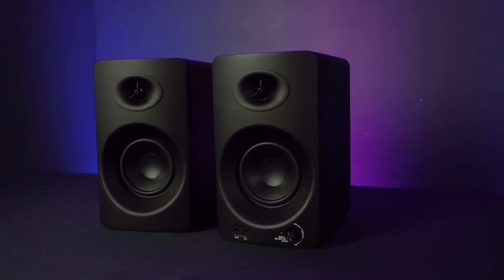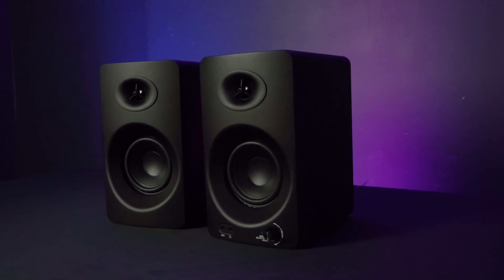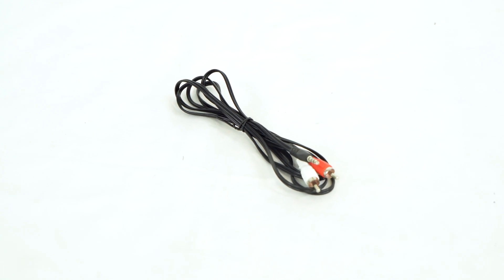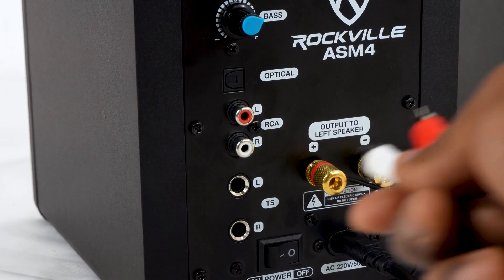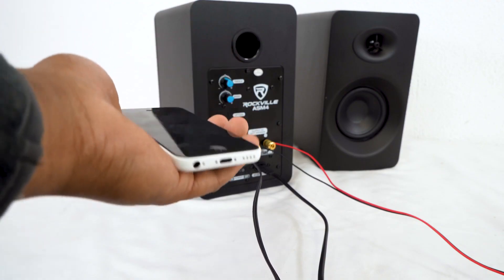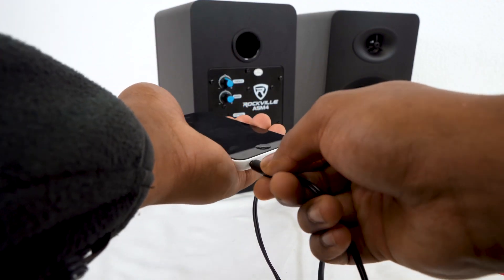The ASM4 has plenty of playback and input options so you can quickly get it integrated into your setup. Included in the kit is an RCA to 3.5mm aux cable. The RCA plugs into the back, and then you can plug the aux cable into the headphone jack of your computer, laptop, tablet, or smartphone.